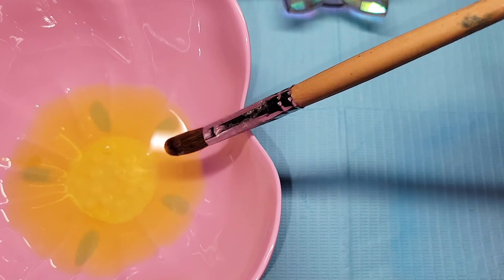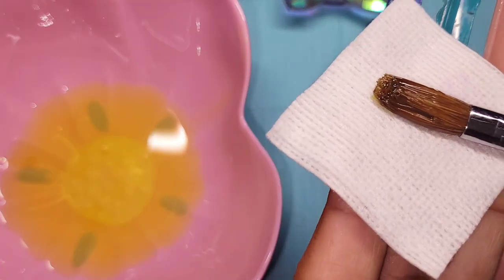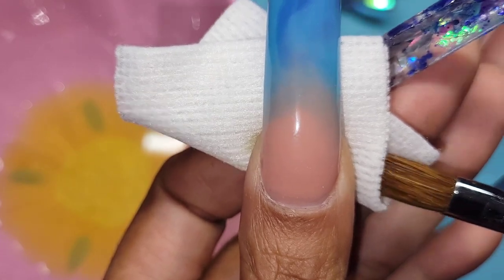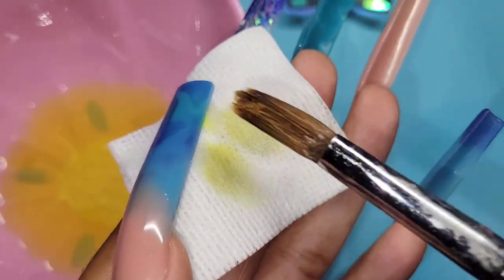Once again I'm gonna do that rolling method on the paper towel, just testing to see if she's had enough oil. I'm using it firmly to press it back into shape and make sure she's moisturized and happy.